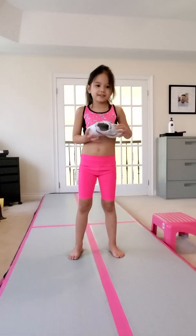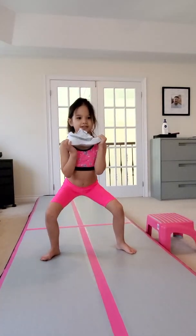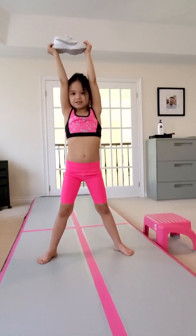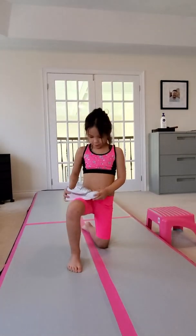This time I'm going to do the base. So double base. Squish. Extension. Thigh stand. One foot.